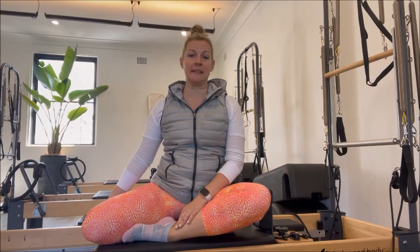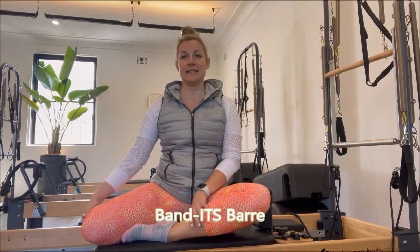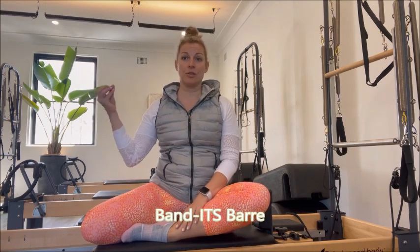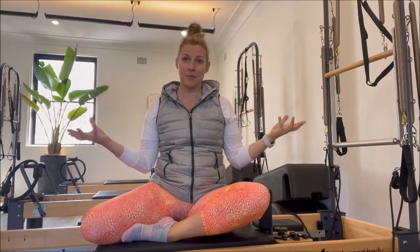I have completed the Bandits Bar training and the Bandits Bar training is amazing as it is created for dancers by a dancer who is a physio.